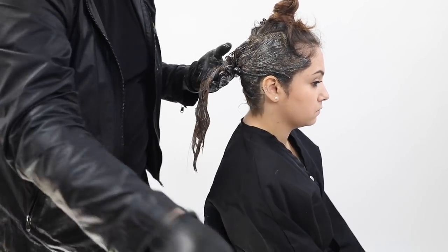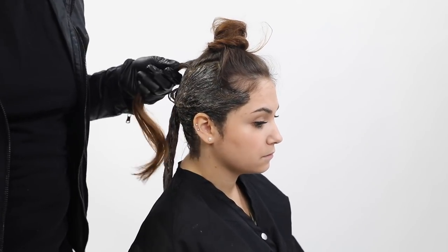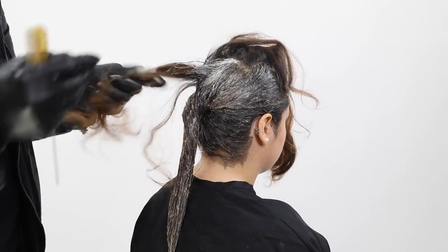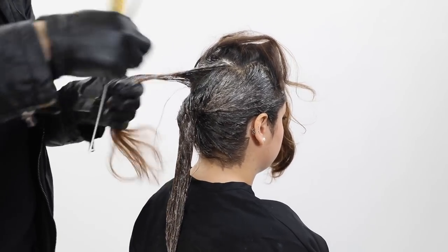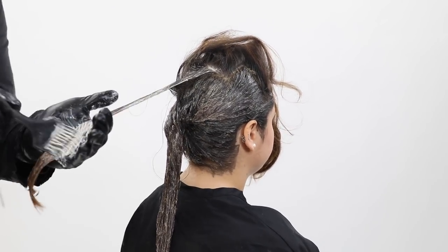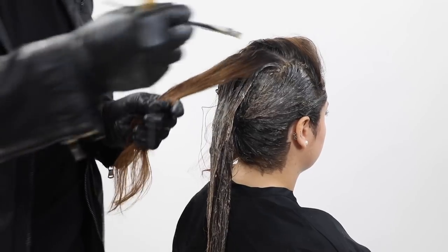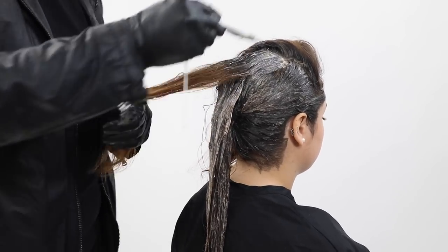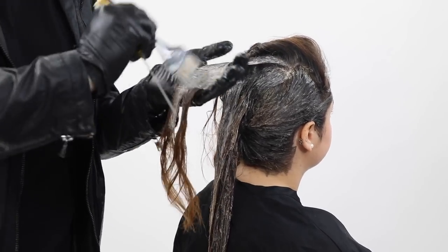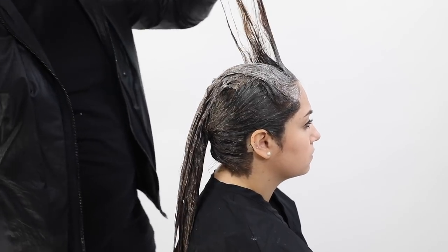I'm using 10-volume developer because I'm not trying to lift — she's already at the level I need. Too many people go extreme with developer, which lifts the hair underneath. Since she's already at a level 5 on her root, 20-volume would have lifted and created more orange tone. Now painting the top formula — 7NB mixed with 5A — the mixture ratio is two parts 5A to one part 7NB, keeping it a deep tone while that 7NB softens it up.